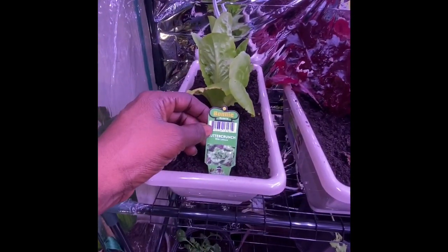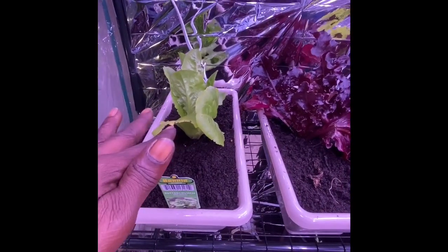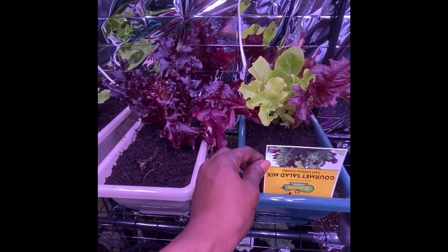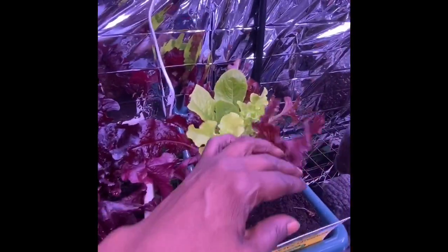Now this is butter crunch lettuce. I love the taste of this lettuce — it's really good, I love it on sandwiches. And these are two different mixes of salads — a salad mix. You have a green one and a red one mixed.